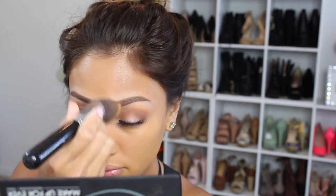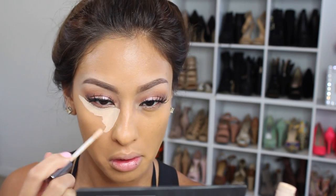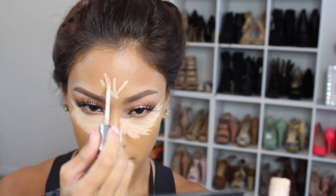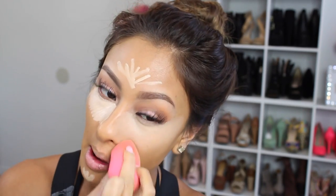For foundation I mix the Pro Matte Infallible Foundation in two darker shades — you guys know my body is a lot darker than the rest of my face, so that's what I did. Then her face under the eyes, forehead and chin is pretty highlighted, so I went in with the Naked Skin concealer. It's lightweight and I just love the way it blends into the skin.